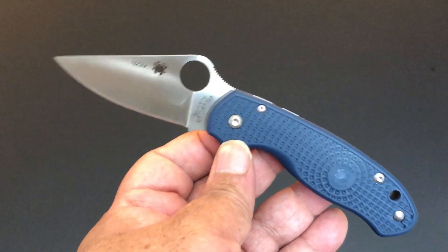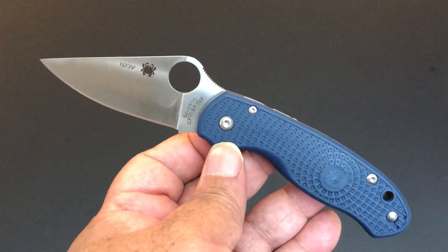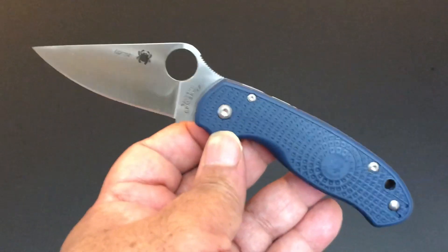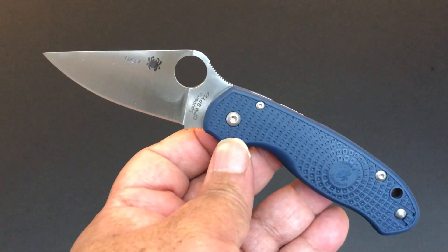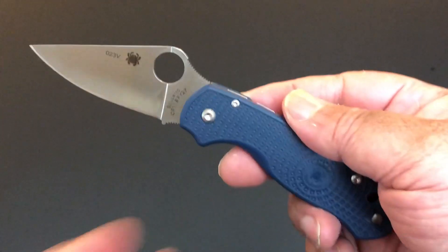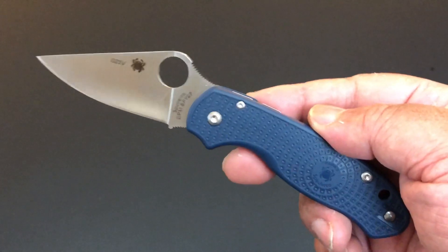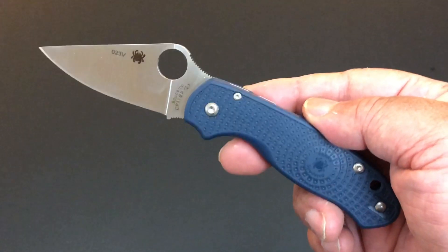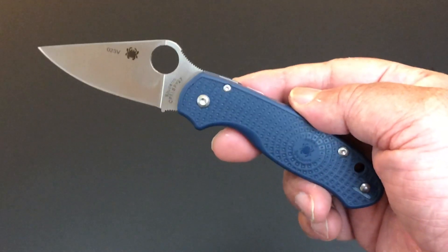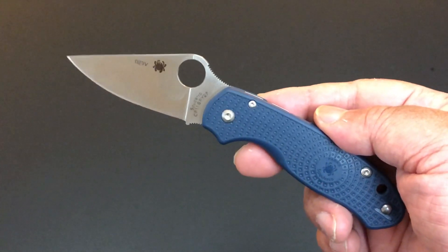This has almost been the month of new steels. About a couple of weeks ago, I showed you a Paramilitary 2 that had the new steel from Crucible — CPM S45VN steel, the new and improved S35VN. That is making its debut on a lot of knives by a lot of knife makers.